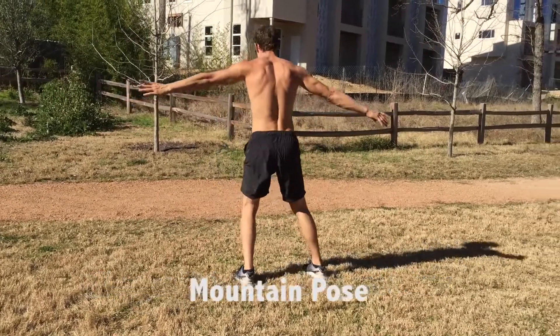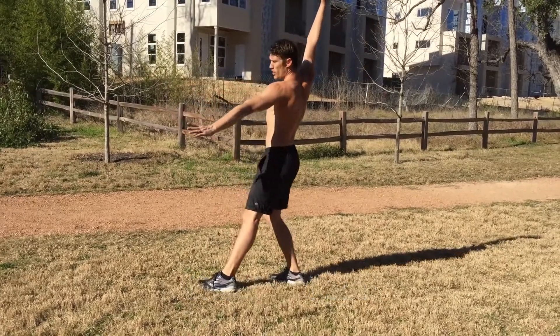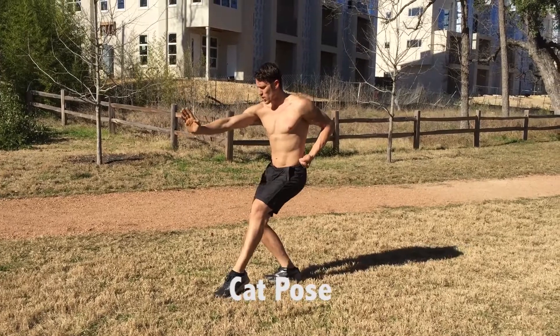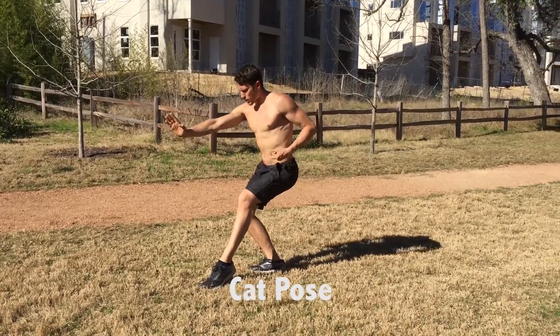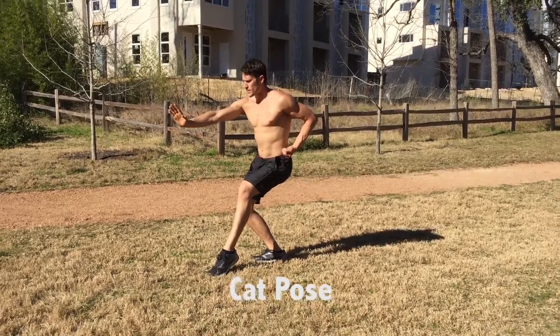Now I step out for a second. Both my feet are here from mountain pose. This hand is up and comes over. This hand comes into my waist chambered, and this hand comes down. This is cat stance. Most of my weight is in the back leg, this foot's free, and this is the last stance of our form.